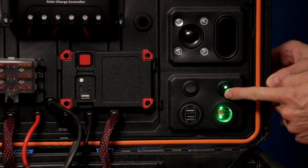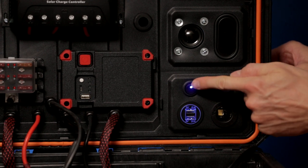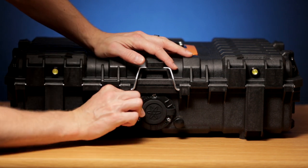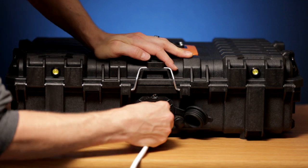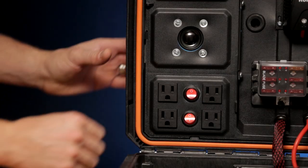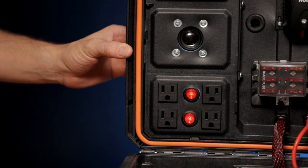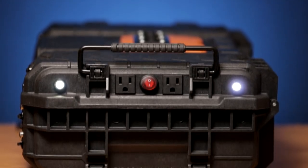The internal 12V and USB outputs are designed to charge things which can be stored inside the power pack. The rear water-resistant AC input delivers power to the inside splitter. The sure power can be used for a 12V DC charger.